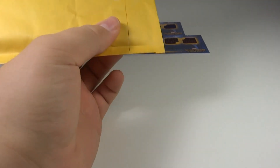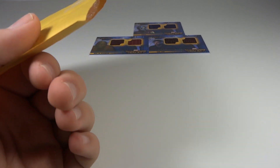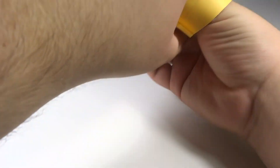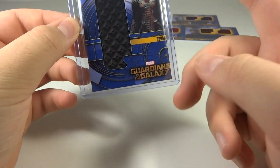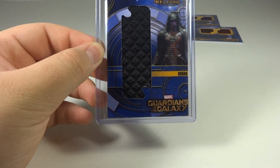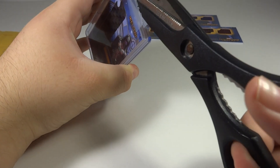All right, this should be from the same guy. I ordered four cards from this one person. He sent three together and this one separately, so there should just be one card in here — and there is. Now this is a cool one. Oh yeah, this is the Ronin. They do have an oversized card where you get the picture of the character and then an oversized piece of their clothing or costume. Let's take this out — I love the texturing in Ronin's costume for this one.